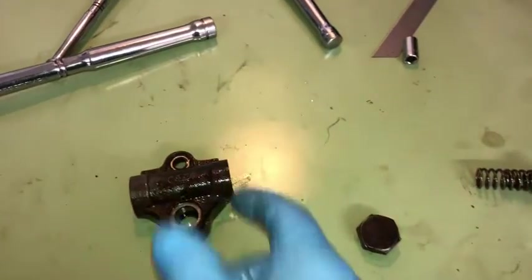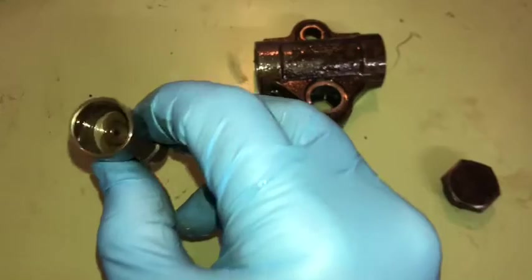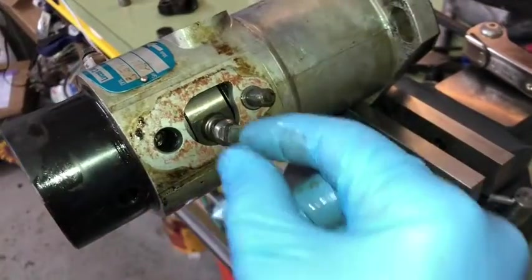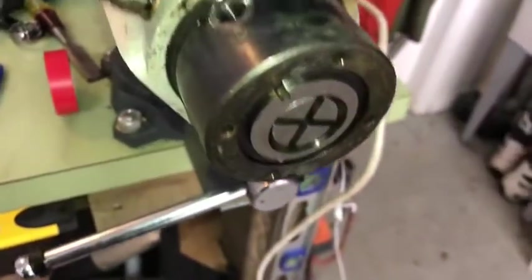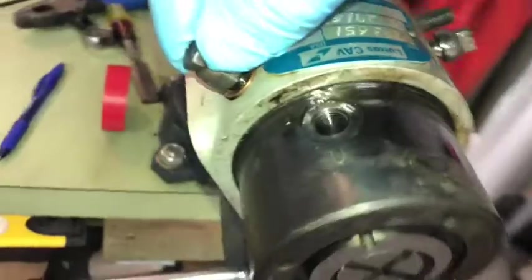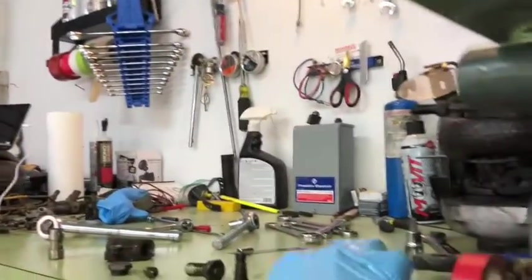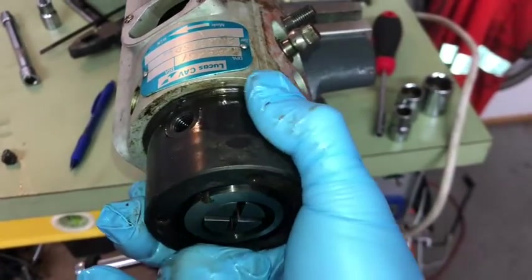We'll get all that cleaned up — the piston will come right out of there. That end is cupped — that's where the spring pack goes in. Now I'm going to get a big crescent wrench on this and spin it off. There are two more head retaining bolts — one has a copper washer, and another one on the bottom also has a copper washer. With those off, this whole piece should just come right out.